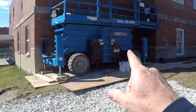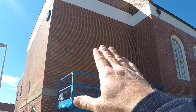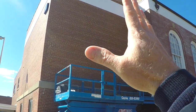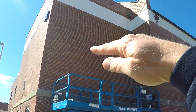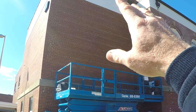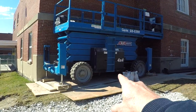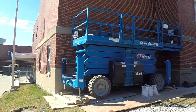Understand the ground controls. If you have an individual working up on the side of a building and for some odd reason he faints or something happens to him — maybe he goes up too far and gets caught between or crushed by a ceiling joist — we need to know how to control this lift from the ground level, to bring both scissors lifts and boom lifts down safely.